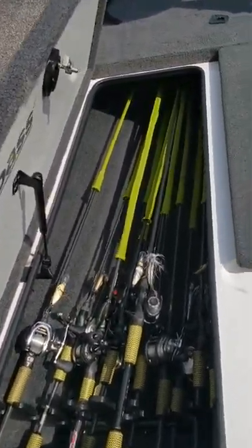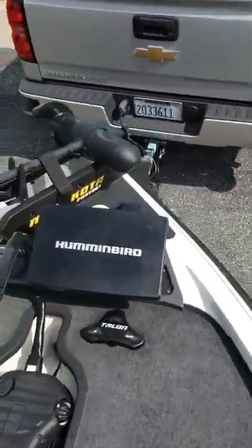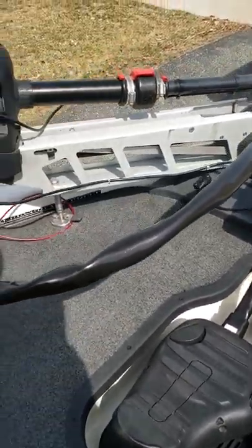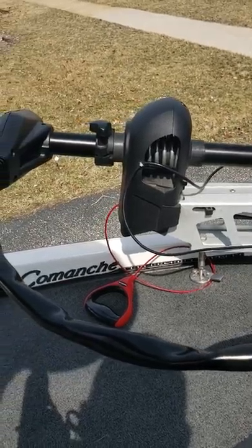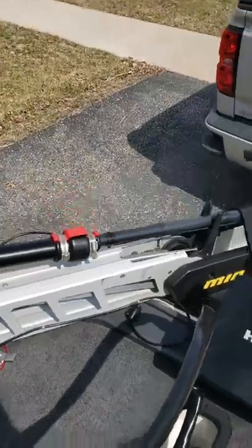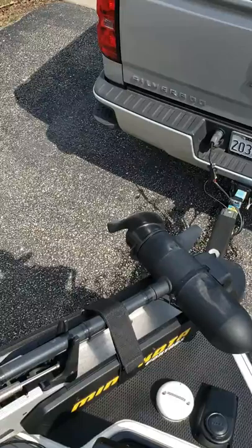So enough room for all my castings. Right up front here, got the Talon remote — I can deploy both my Talons at the same time. Got the 80-pound Fortrex right here with G-Man's rope on there. I just gotta put everything on here to kind of trick it out. So that's about it — happy to have this boat, gonna have a great year. I got my first fish today and I'm blessed to have it. Thanks.